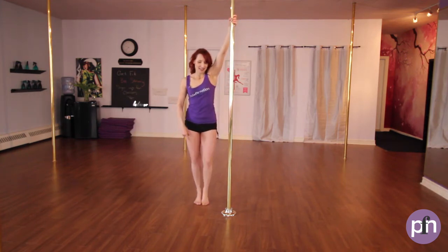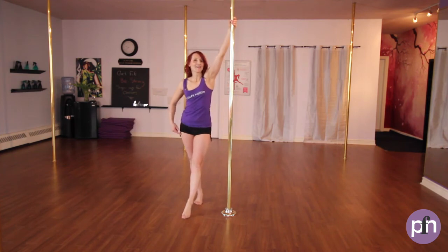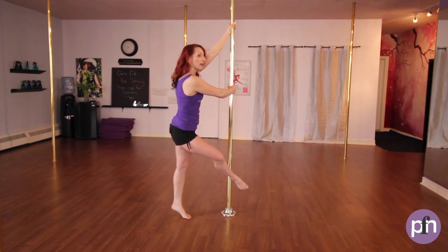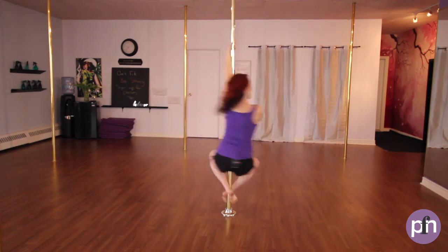Inside hand nice and high. Stepping on the inside foot. Outside leg is coming out, sweeping the ankle to the pole. Outside hand is coming to the pole. We're going to push off, pick up, place behind.